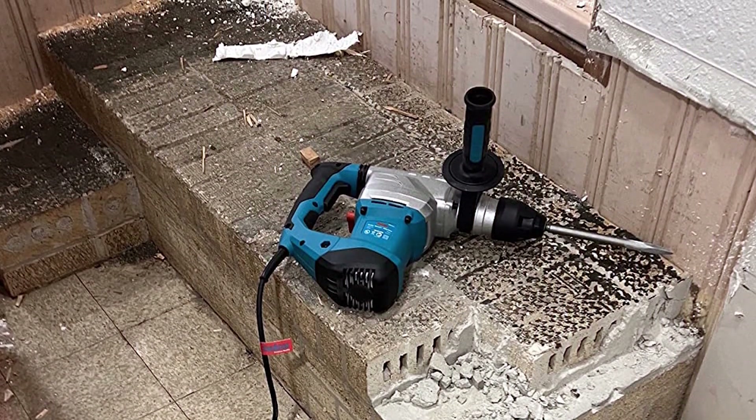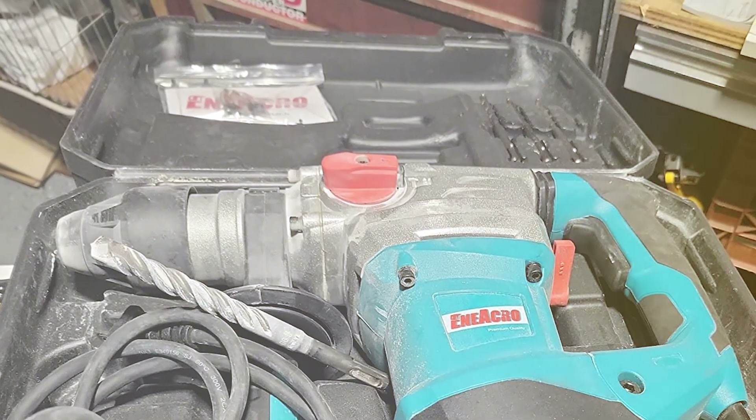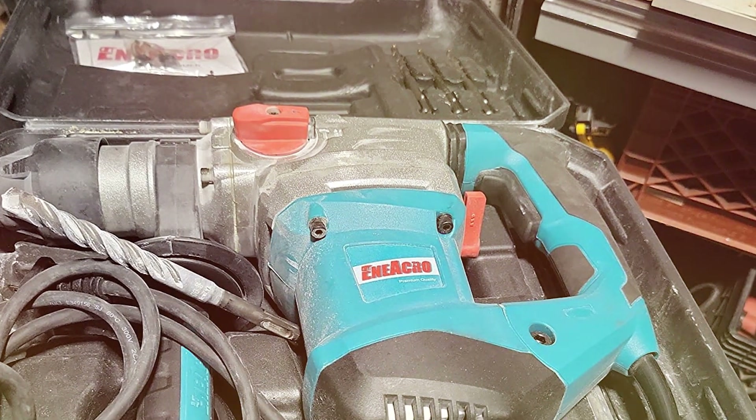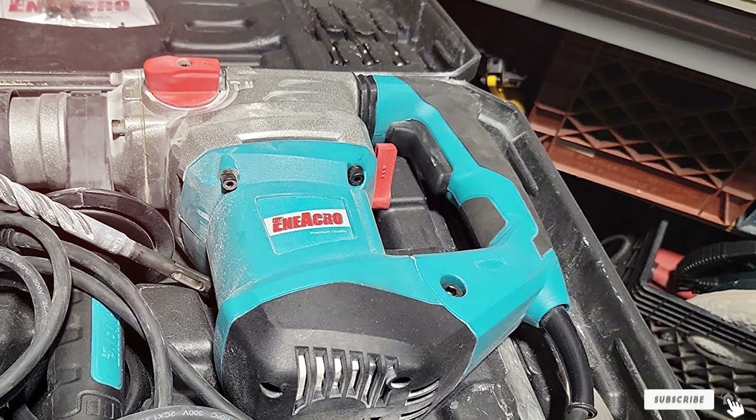Thanks for tuning in to our exploration of the best rotary hammer drills. If you found this video informative, don't forget to like, subscribe, and hit that notification bell. Stay tuned for more tool reviews and recommendations. Until next time, keep drilling and building.